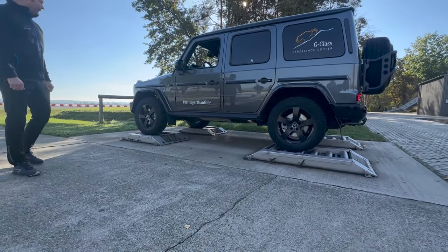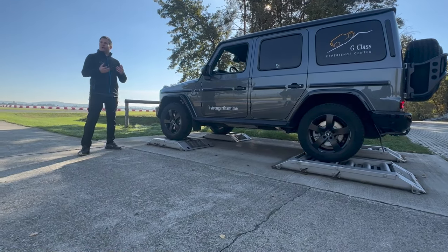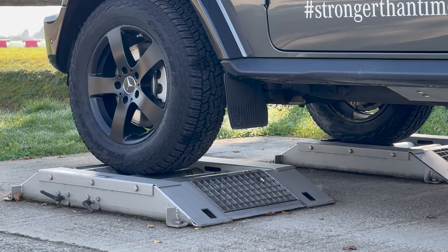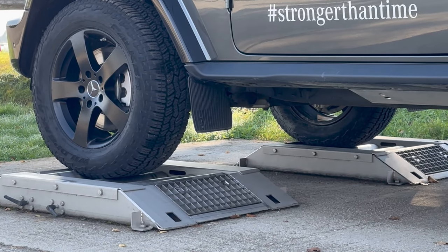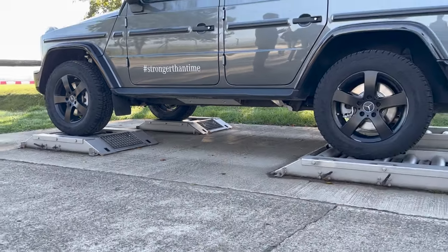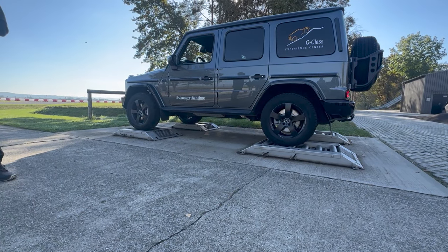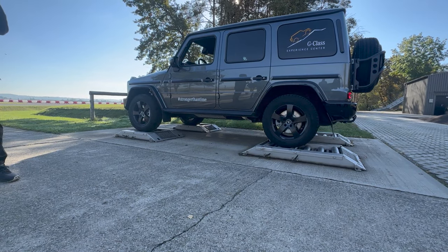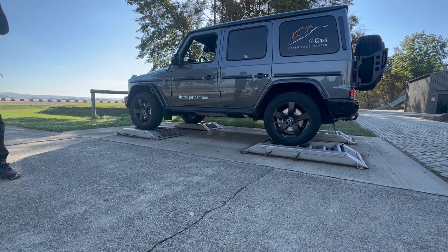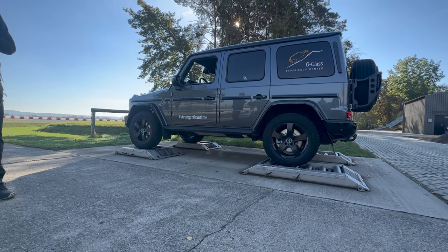What we have set up here: the front left tire has no grip, it's on a slippery surface. The tire on the right side has a lot of grip. In the back we have the same situation — one wheel with a lot of traction and one wheel with no traction at all. What do you think is going to happen? It's a G-Class. Will Alex drive off or will he stay here? Let's see — do your best, my friend.